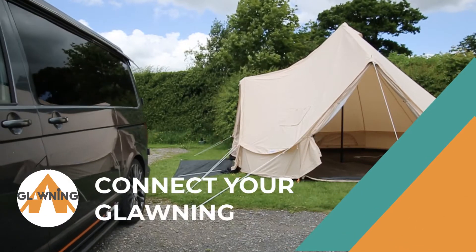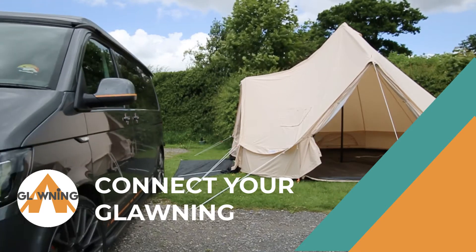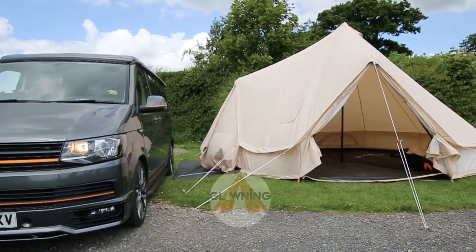Welcome to our quick guide on how to connect your glawning to your camper van. I'm going to start here with the standard height glawning.